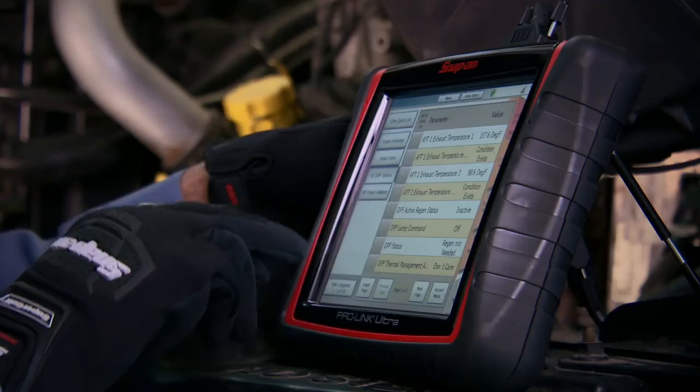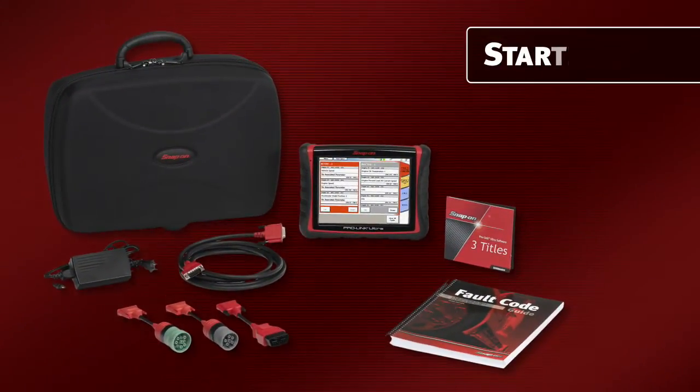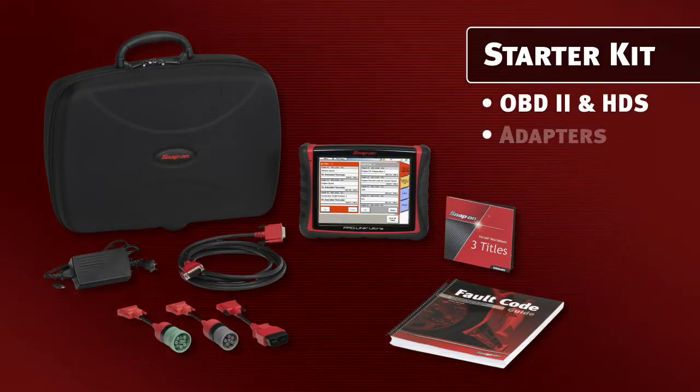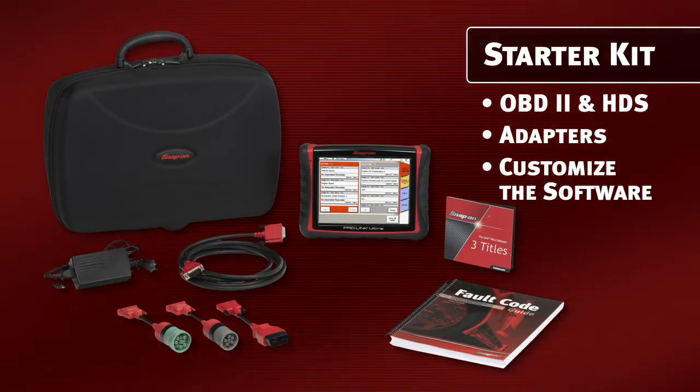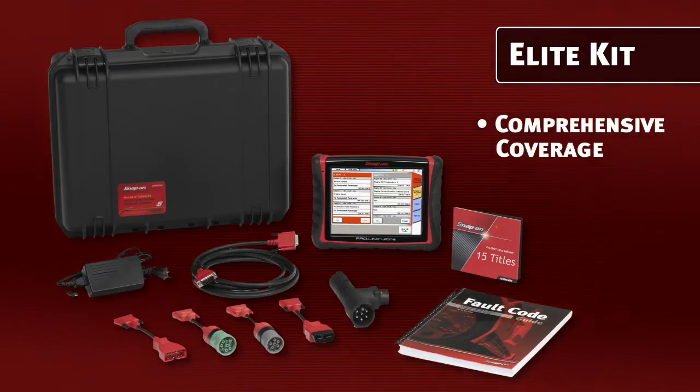Touchscreen navigation is the same regardless of what vehicle or system you're connected to — get there quickly, even while wearing gloves. The ProLink Ultra starter kit comes with OBD2 and HDS, plus the three most common adapters for heavy-duty and light truck applications. You customize the software coverage to the engines, systems, and vehicles you see most, or get all this with the Elite Software Package for comprehensive coverage of anything that comes into your shop.